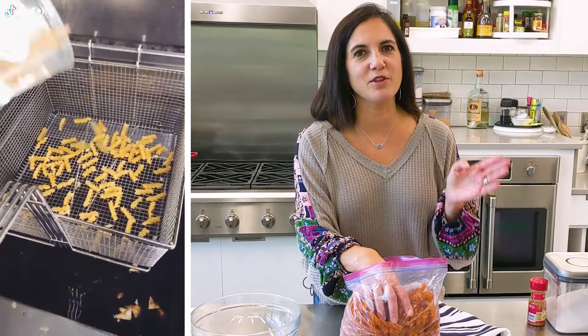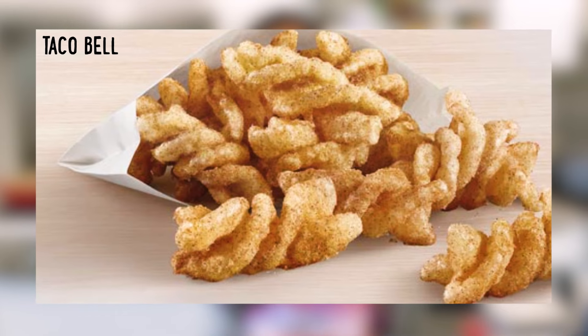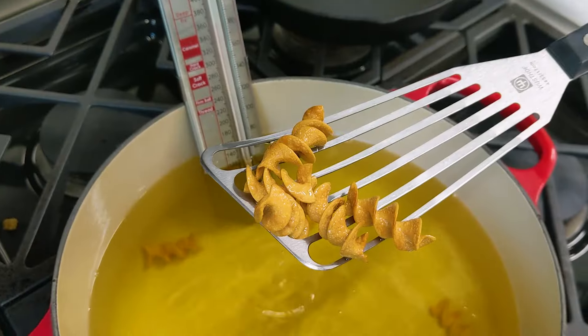Taco Bell twists are not made of pasta. There was a video that went out where some workers at Taco Bell made you believe that Taco Bell cinnamon twists, which are so tasty, were made from pasta — but it did not work.